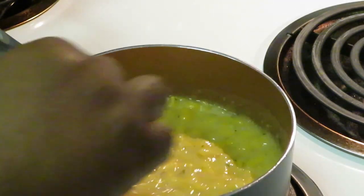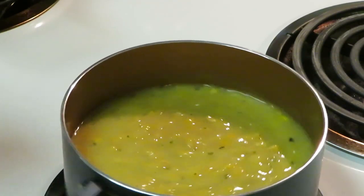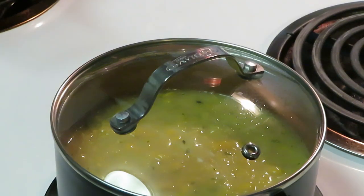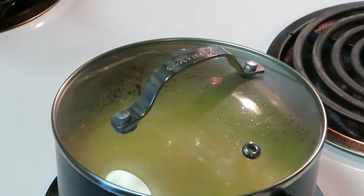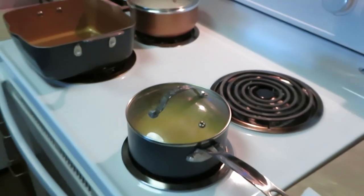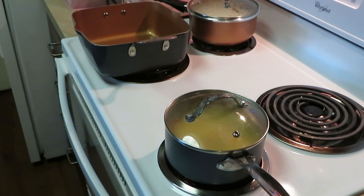I'm stirring those seasonings in real good, making sure I mix them all up. That's it for the cream corn — I've got it on low heat, covered up, just letting it slowly warm up. I love cream corn — it just reminds me of a nice soft creamy corn soup over white rice, it's so good, y'all gotta try it, it's a must-have. Now I'm gonna get my oil in the pan so we can get ready to fry the pork chop.